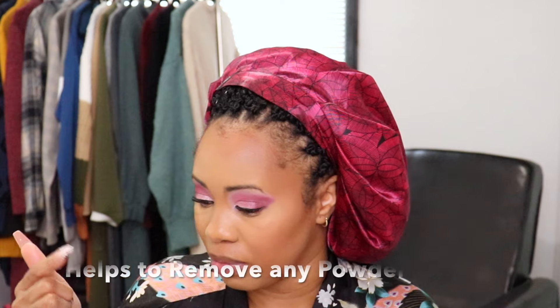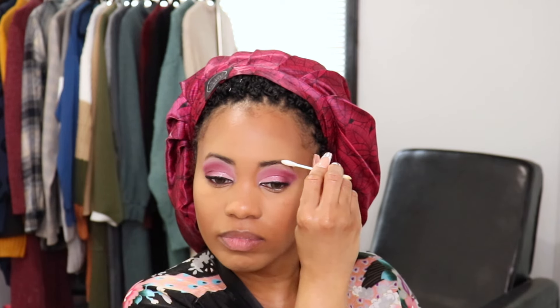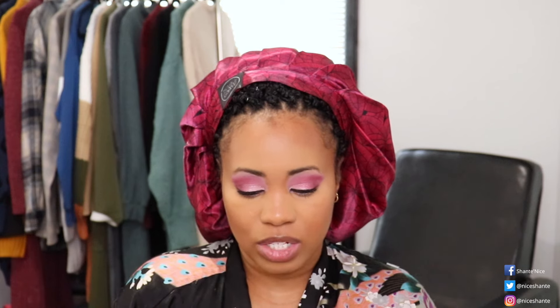I'll take my beauty blender and sometimes just go along the edge to help blend that in even more. Once I've done that I normally go in and wipe off my eyebrows a little bit. Then I'll go in and apply my eyeliner to my waterline — I normally like to use the L'Oreal Voluminous Smoldering Eyeliner in the color black.